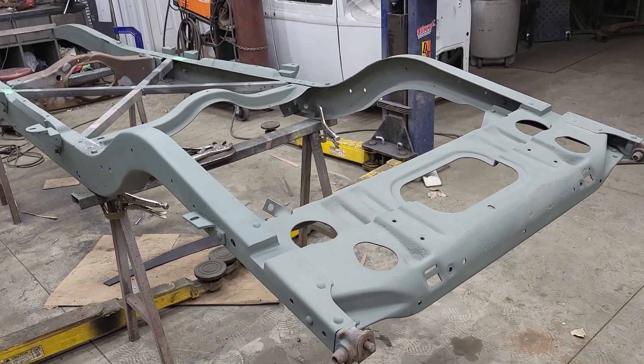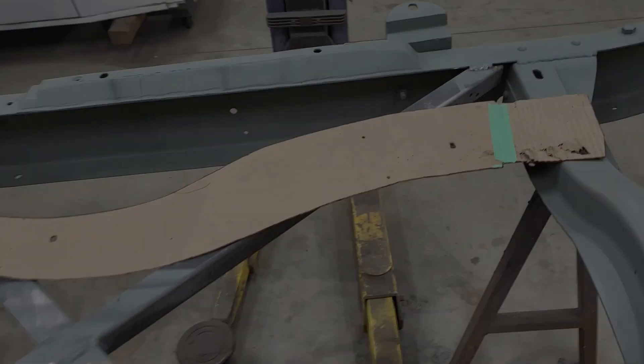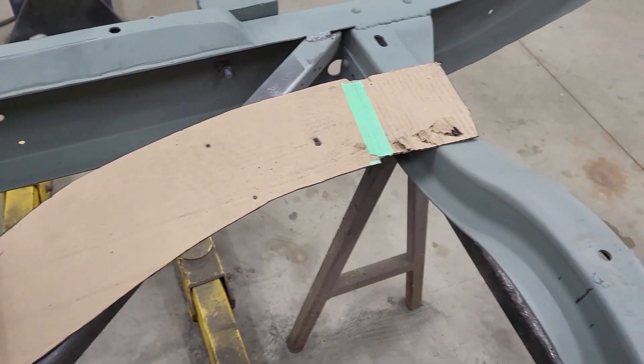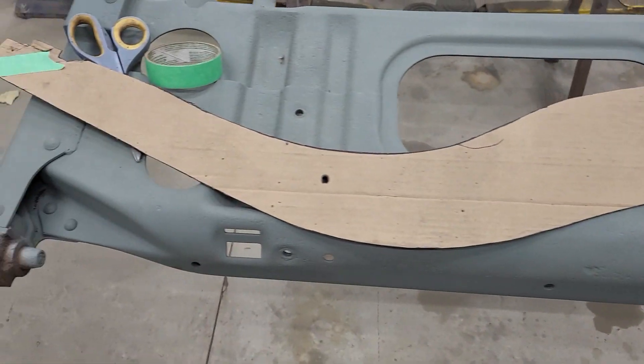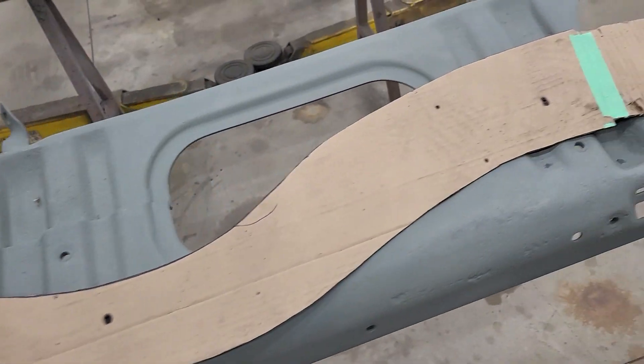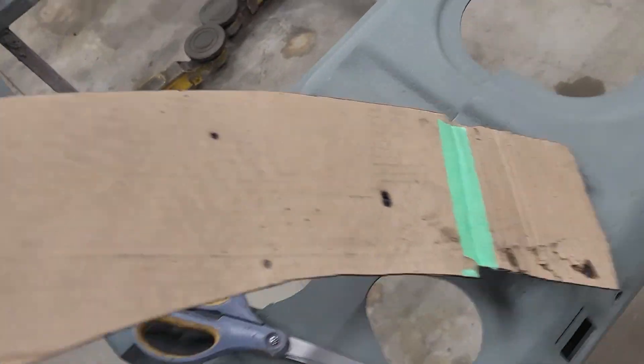I've never shown you guys how I do this. So this is the template — you can see tape pieces taped to it and all that. Basically I'm gonna stick it in there and walk to the other side.